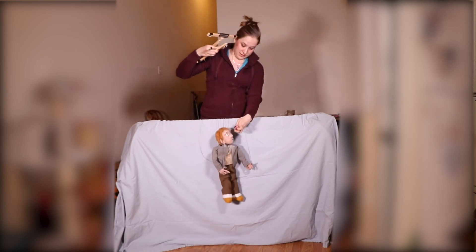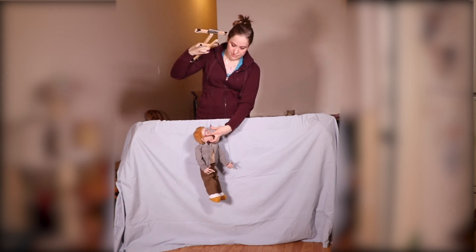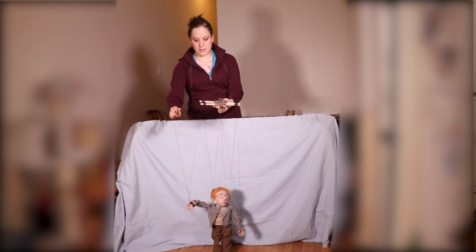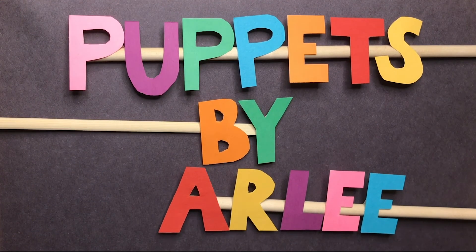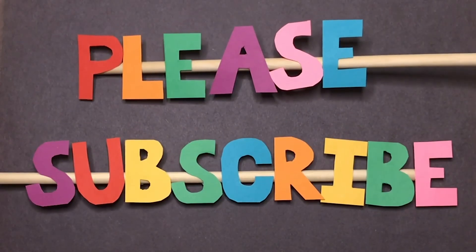And then I have these glasses on separately — put those in on. Now we are ready to perform. Let's go. Thank you.